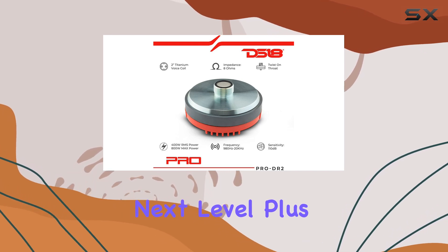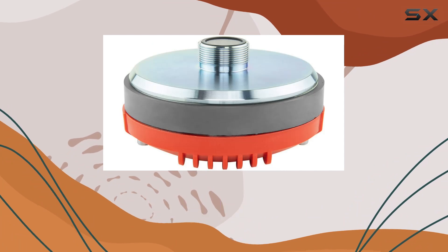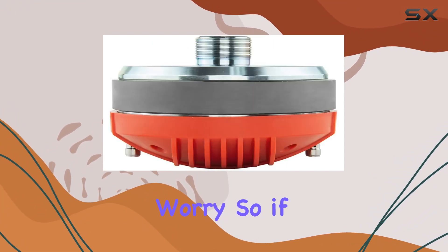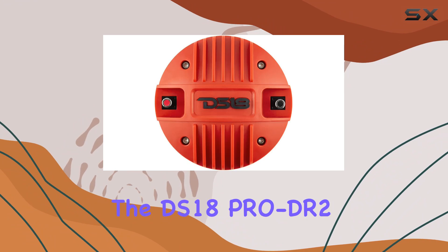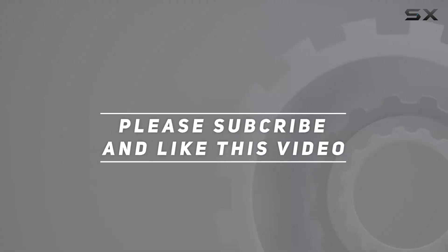With its durable construction, you can count on it to deliver long-lasting performance so you can enjoy your music without worry. If you're looking for the ultimate in competition-quality compression drivers, look no further than the DS18 Pro DR2. Check out the video description for the updated price, and thank you for watching.